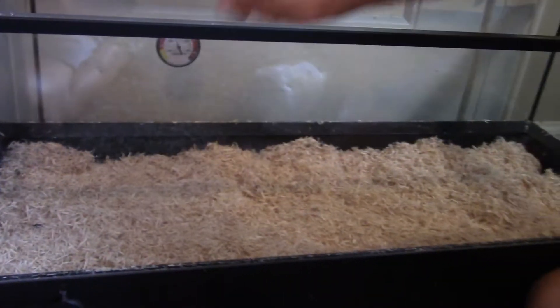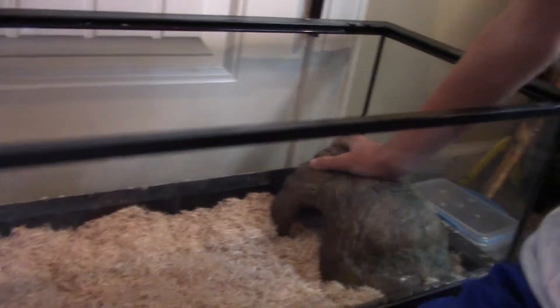Alrighty, the rock can go in. This is his warm hide because the heat mat goes right under the rock.